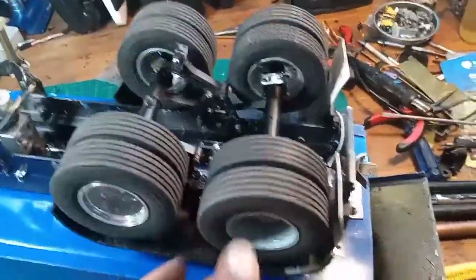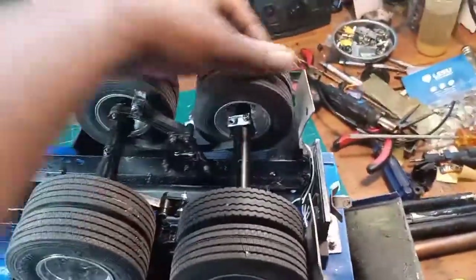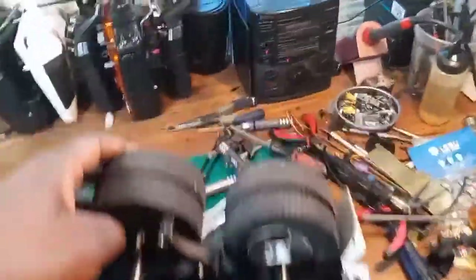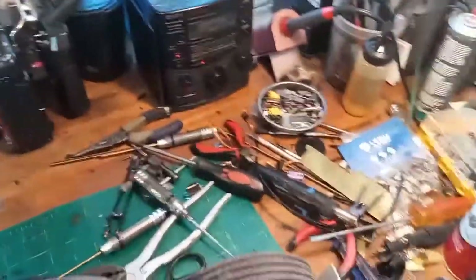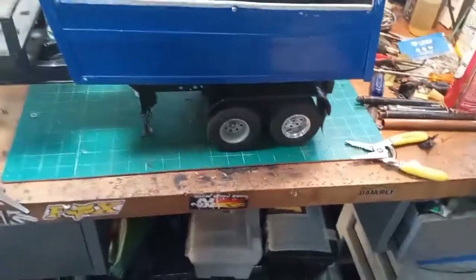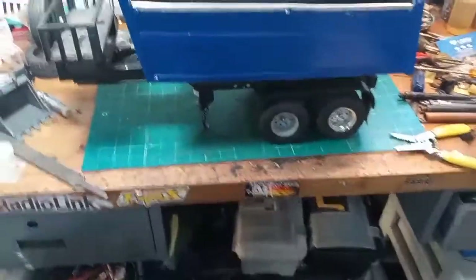The wheels don't roll free, and it's got two different color wheels on there, but that's not a bad thing — that's just a repaint problem. But yeah, that's the trailer.